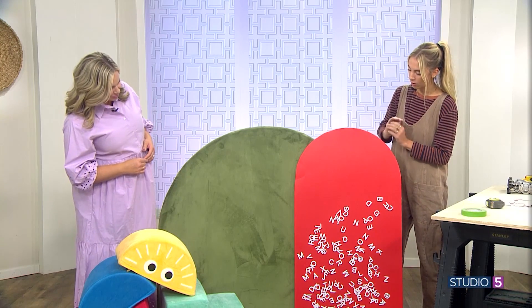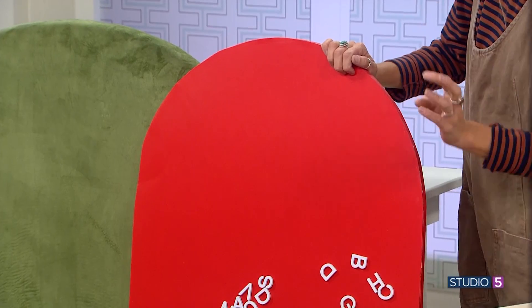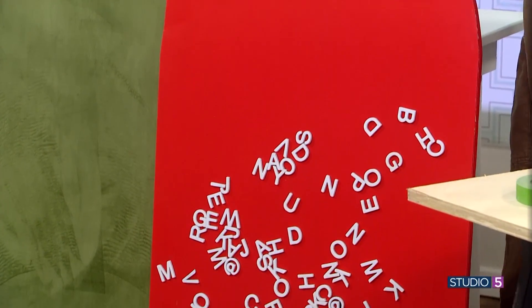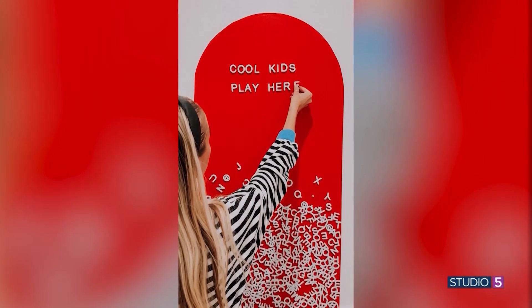And similarly, I used that same kind of arch to elevate this magnetic board that's in our playroom. My kids love it. You can get any kind of magnet and just play on it. Proof that we need to know how to do the arch.